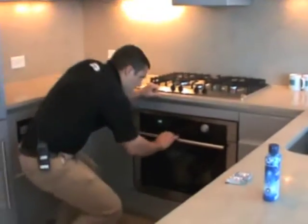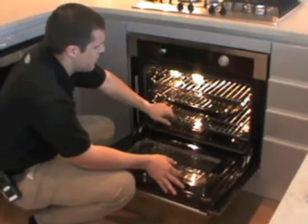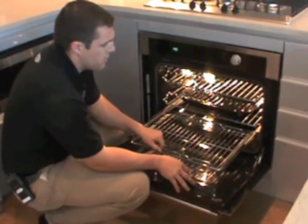The oven, which you have here, has three racks in it and you also get a broiler pan if you want to do any broiling. The bottom rack here rolls out as well.